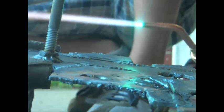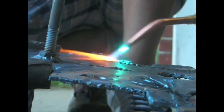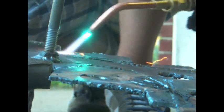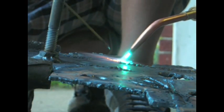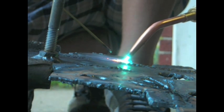I've got my neutral flame here, as you can see. Now I'll just start going — just preheat the metal a little bit, then wait until you get a molten puddle and start feeding the rod. That's all there is to it.